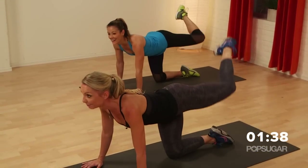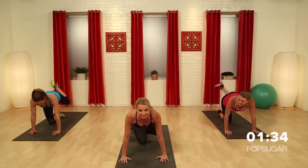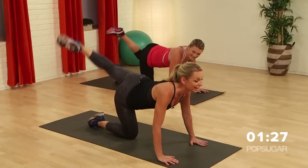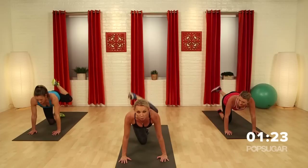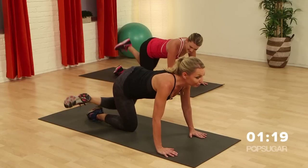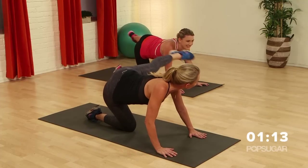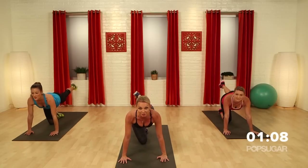Hold it here — pulse it. Three, two, one. Bring it in. Are you focusing on your abdominals? Pull in — it's not just about your booty and your hammies right now, it's about your core. Give me one more — three, two, one. Bring it down. Take that leg out to the side. Side — back — side. Can you give me two more?